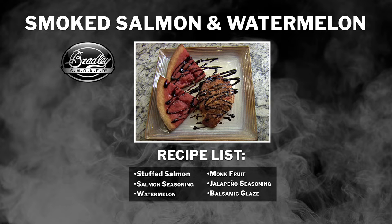Today on Bradley Bites, we're showing you how to make smoked salmon and watermelon in your Bradley smoker.